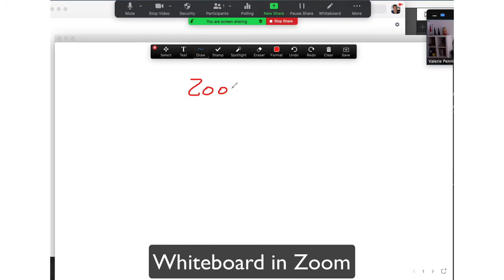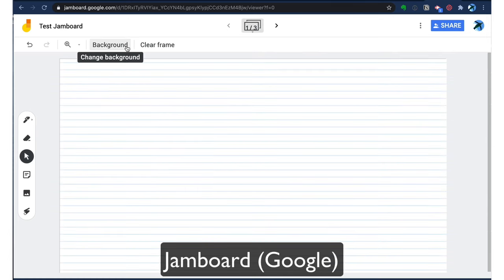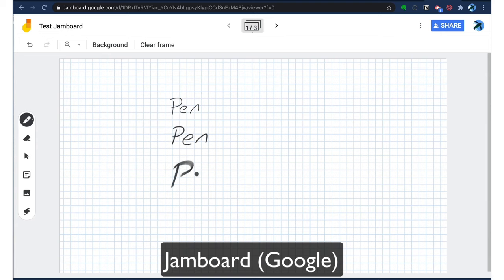Zoom Whiteboard actually gives you fairly good options for drawing different colors and different size pens. If you look at the bottom corner, you can actually make different pages of that whiteboard — I just found that out recently. Another recommendation would be Jamboard, which is a Google product and it's also free. I think it's got a more robust tool set and it's really, really nice. Check out Jamboard if you need to create something for your classes where people are going to be sharing and collaborating on drawings.